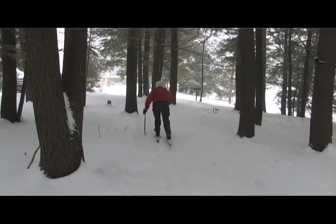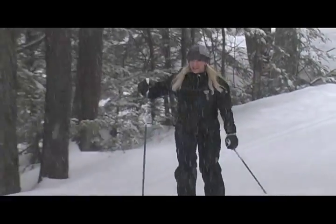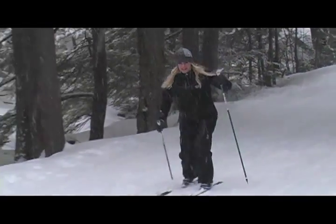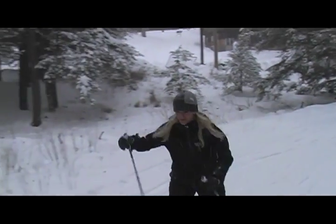We have a variety of wildlife, and we also have a variety of trees and plant life, and tracks of animals. So there is so much to do here. It's just beautiful.